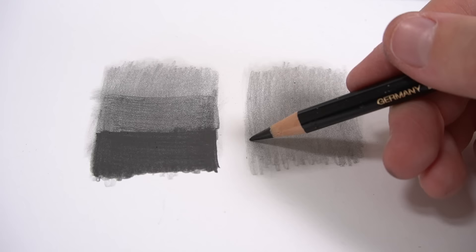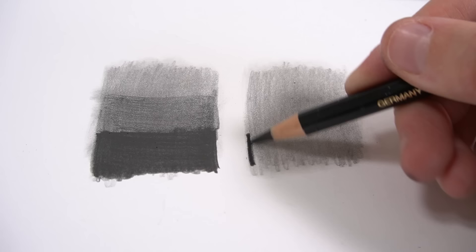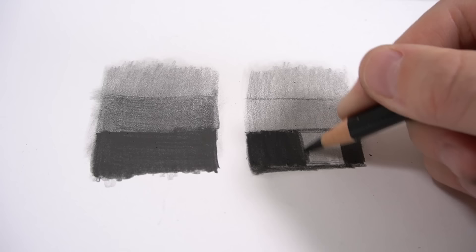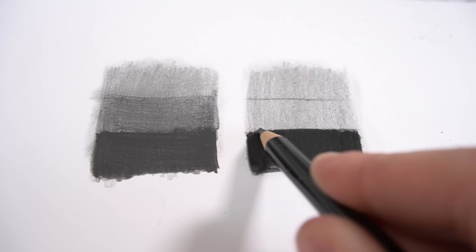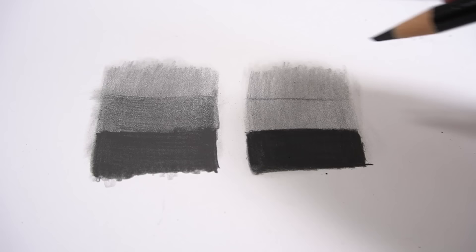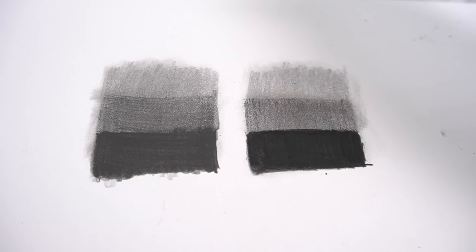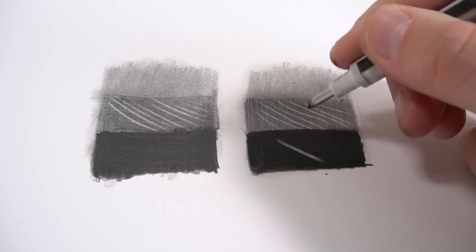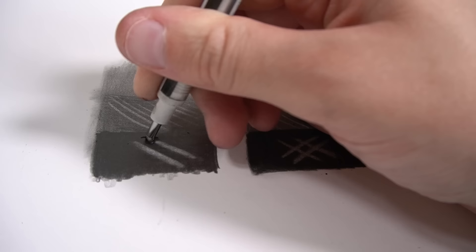Here you can see I'm doing the same thing but with my black Faber-Castell Polychromos pencil, and straight away you can see how much darker this gets your drawings. It layers so well on top of graphite, and you can even use lighter pressure to get lighter values. It still erases really well and blends really well — just as well as graphite. The bonus is that it gets your values a lot darker, which will make your drawings pop more, and it also won't give as much shine.